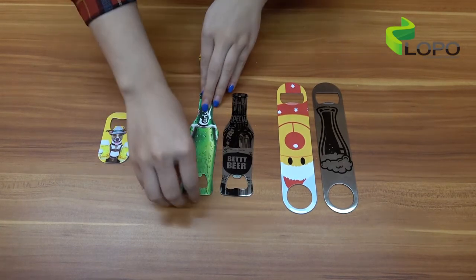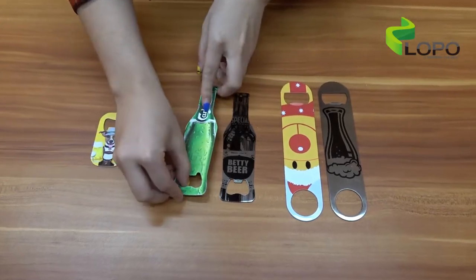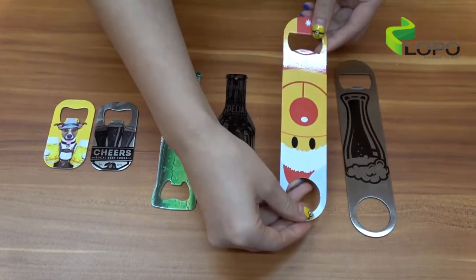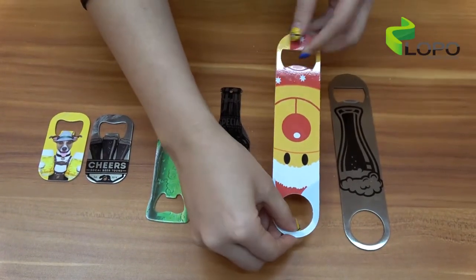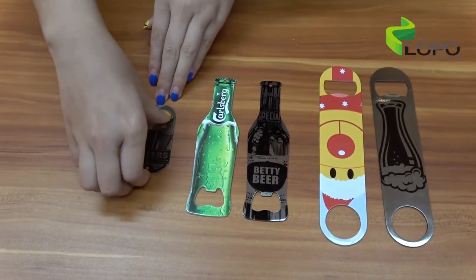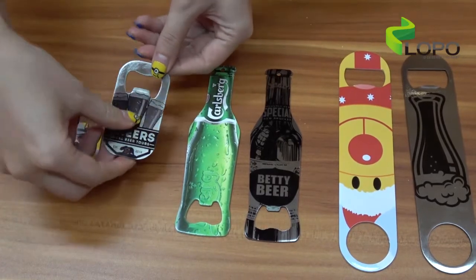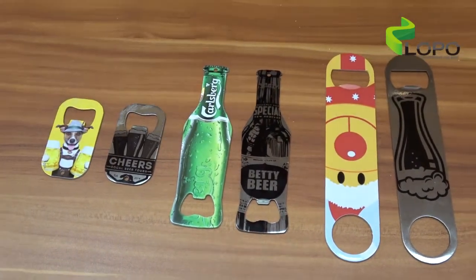It can be used at home — if you prefer the wine bottle shape, it is really cool. For restaurants or bars, the rectangle shape is really popular and looks professional; you can print some logo on it. Or send it to your friend as a gift — this is a very cute and adorable size, really unique. So no matter who or where you use it, it is perfect.